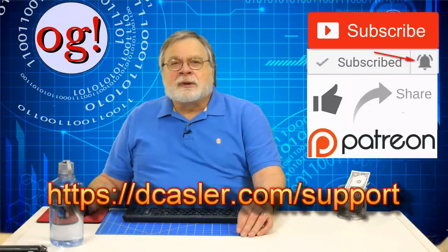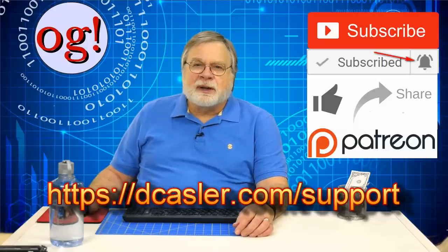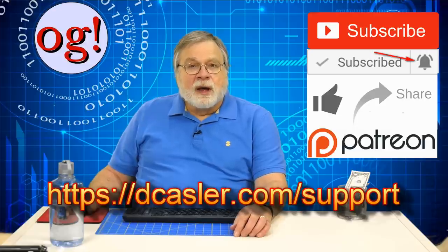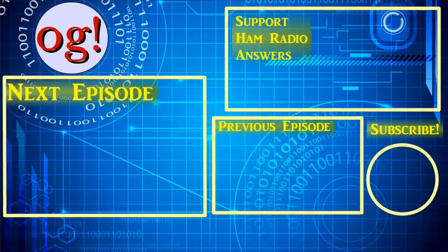In channel news, please click like, please subscribe, and please investigate the tip jar and my Patreon page — both available at dkastler.com/support. I also have thumb drives available with the amateur extra training videos. Thank you so much for your continuing support. Until we next meet, 73. Next week, we'll take a close look at the Redovus Islands HD1 Dual Band DMR Handheld.